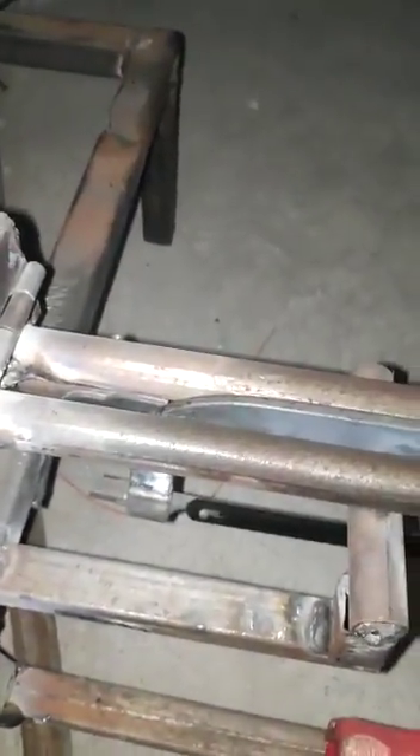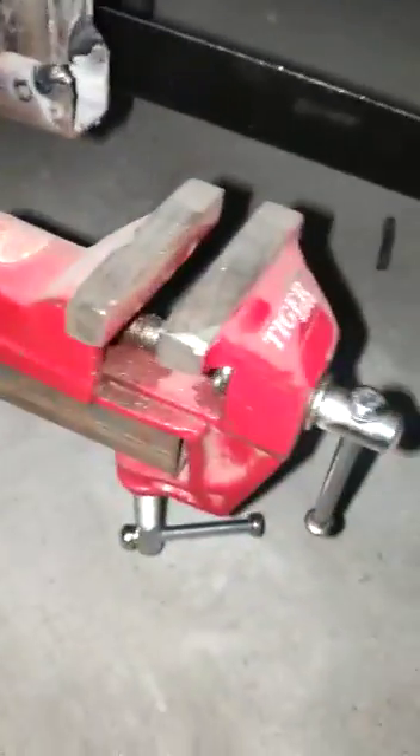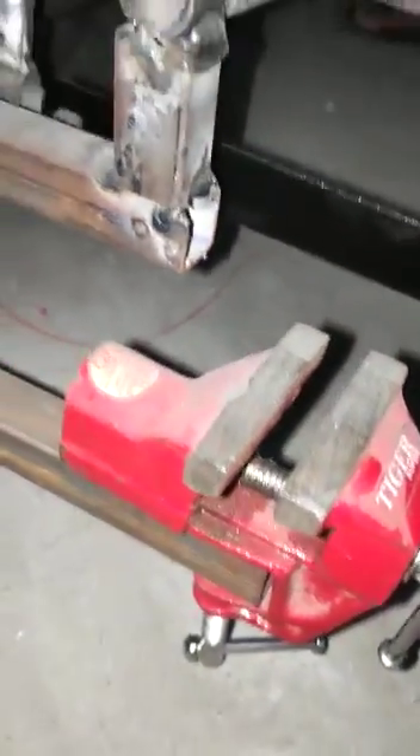There is a supporting pipe connected to the hacksaw frame using nut and bolt. Here you can see a 3x4 pipe connected to the hinges to allow back-and-forth motion, and here you can see a vise connected to the frame so that you can place the workpiece.